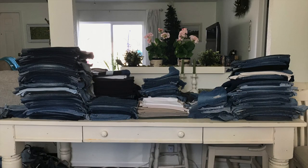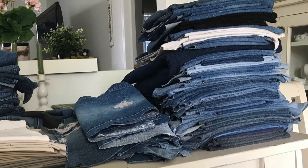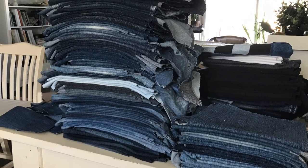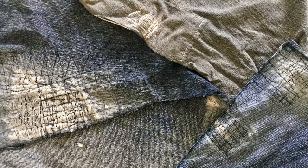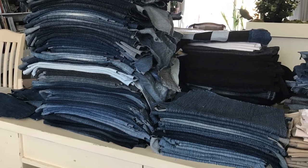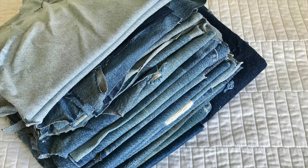Once all the denim, along with a few pairs of twill and canvas pants, were cut up, we sorted the fabric by fiber content into piles of cotton twill and canvas, 100% cotton denim, and denim with spandex. What we found was that nearly every pair of women's jeans had spandex in them, and that fabric was much thinner and much more likely to have worn through and torn, while the men's denim was much heavier and far less likely to have worn through. We are still going to use the denim with spandex, but in smaller pieces to give it more stability in the long run.